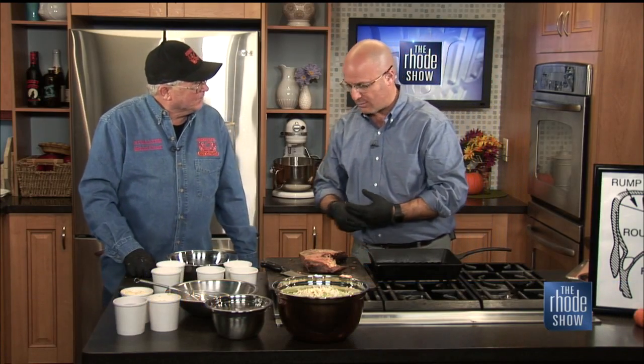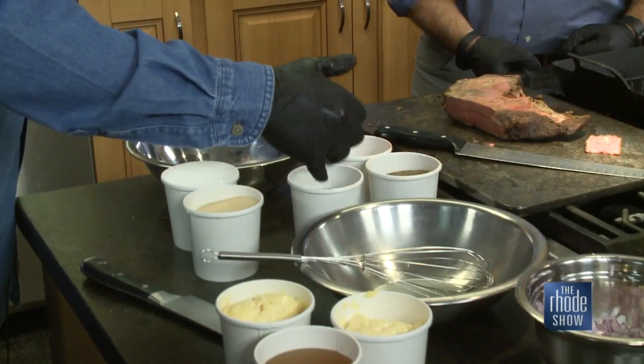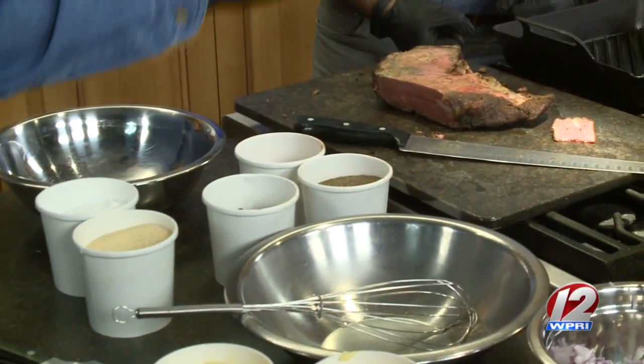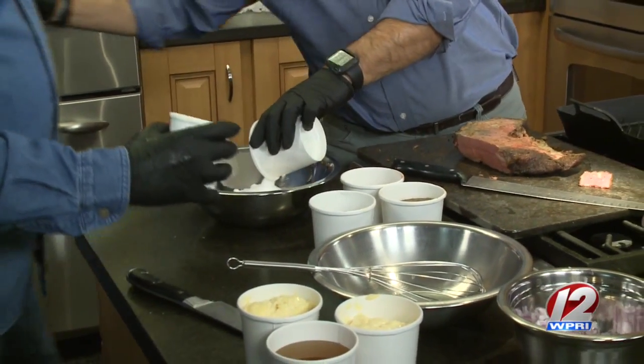You're going to make the spice rub, right? What do we need? We've got kosher salt, granulated garlic, dark black or brown chili pepper, black pepper, and Spanish paprika. They all go in the bowl — every one of them. So put all the stuff in the bowl.